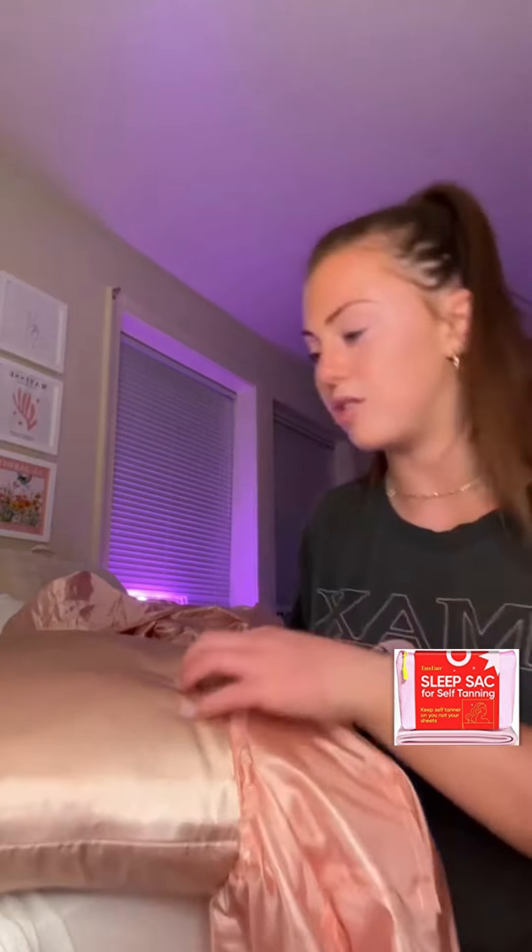I'm putting on my sleep sack pillow. This is also not sponsored, by the way. I genuinely use this every time I self-tan, so it's really cool actually. It's like a little thing for your pillow, and then you can just sleep on it and it covers it.